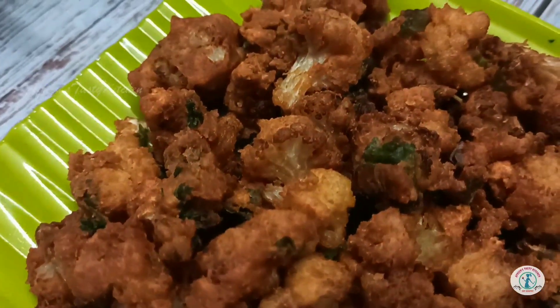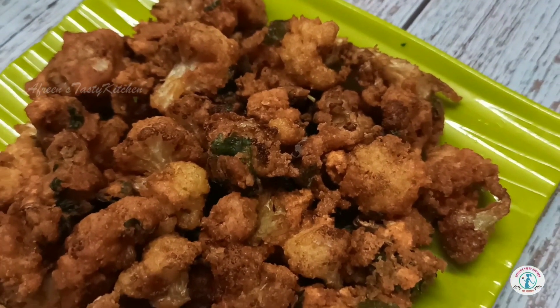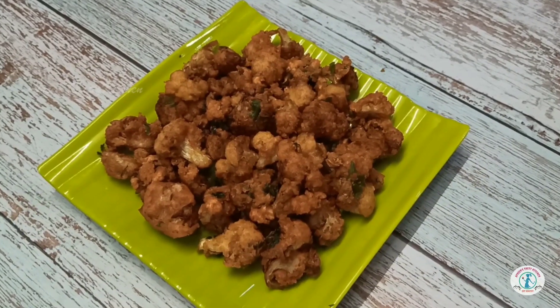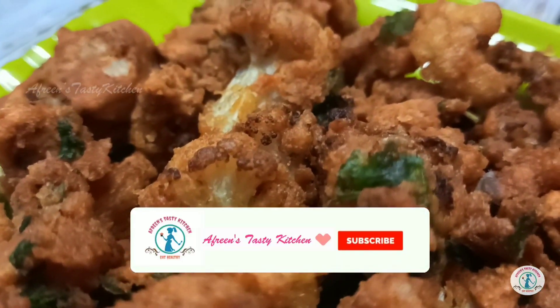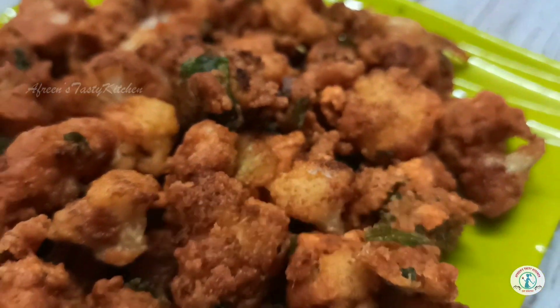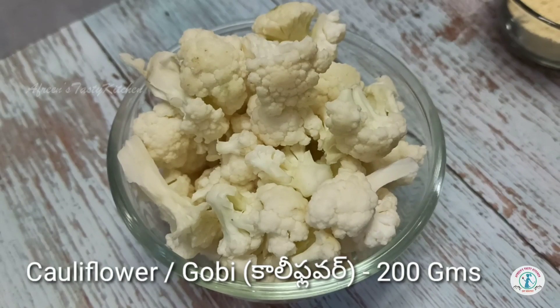Hello my dear foodies, welcome to our Friends Tasty Kitchen. Today's recipe is crunchy and delicious cauliflower, or gobi pakoda. If you are new to my channel, please do like, share, and subscribe.